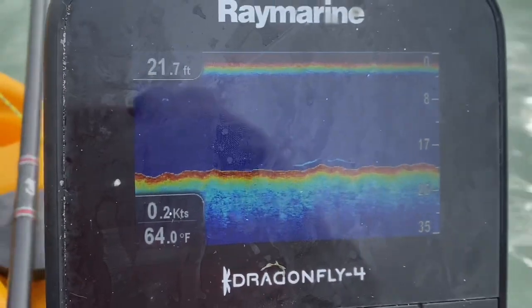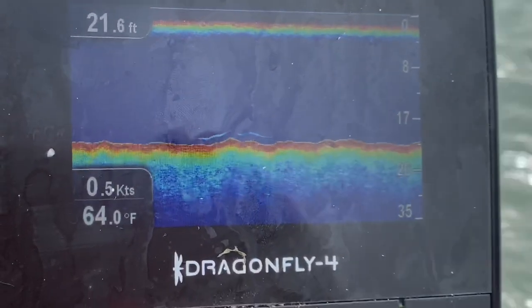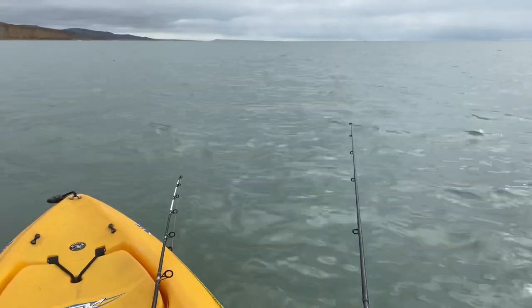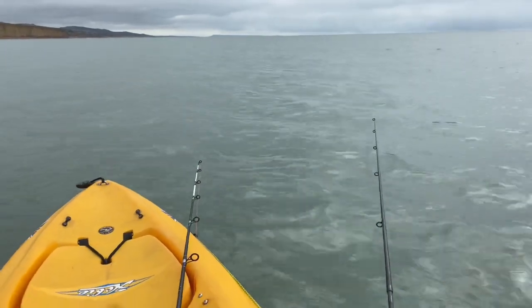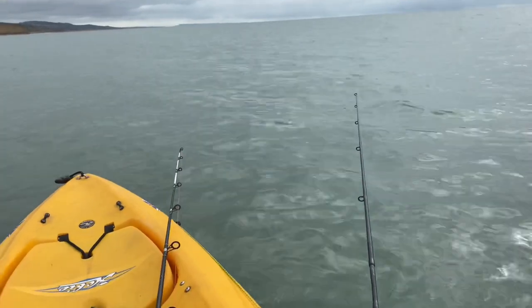Drifting at 0.3 knots because of the wind — you can see it just there. It tells me the speed I'm drifting at, the depth I'm fishing in, and the contours I'm fishing over. I'm using a one-ounce lead on the right hand rod and a two-ounce lead on the left hand rod just so they don't end up fishing next to each other. And I've caught bugger all!